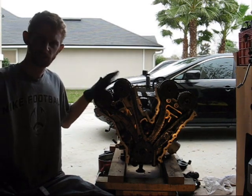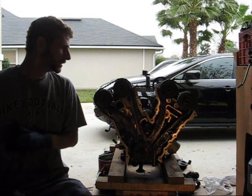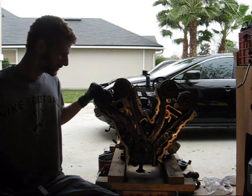We got the Taurus engine all torn down now, and I've got all the old parts off the old engine. We're about ready to start bolting everything up to the new engine, but before I do, I wanted to mention a few things.